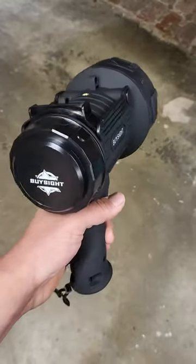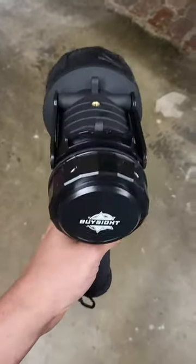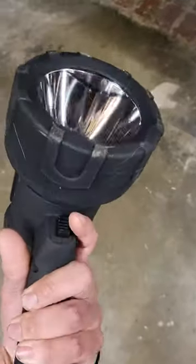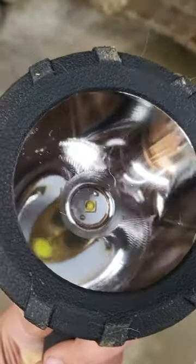There's a high light, a medium light, and then a low light. It also has an SOS functionality which is fine. I haven't really had to use it yet, but to give an example — you can see how big the LED is in it.